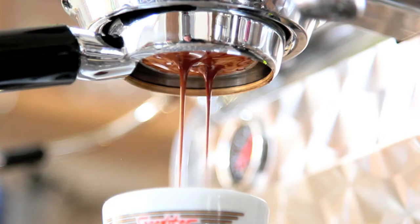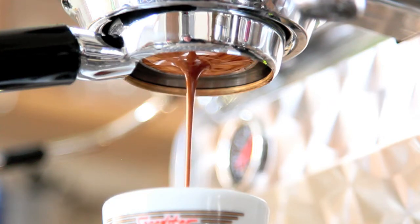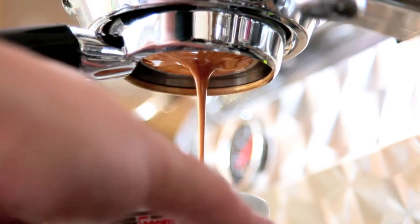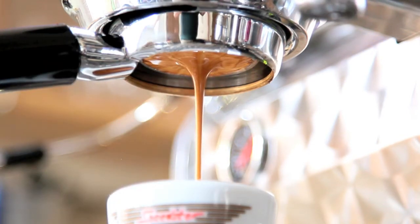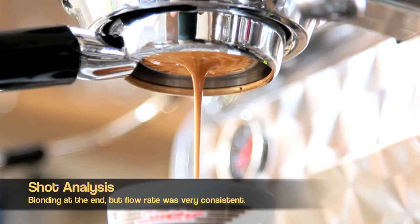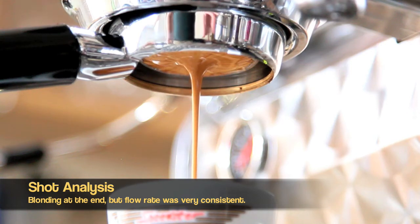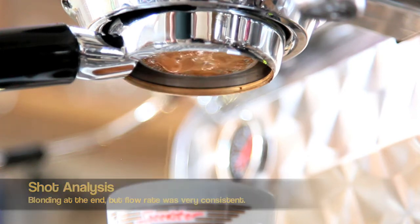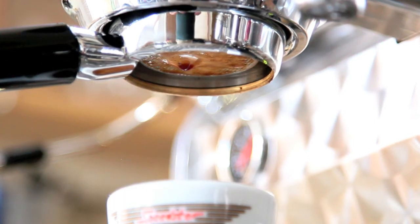Now you can see the shot developing — there are a couple of streams that join to a middle. What you really want to see is the stream stay in the middle of that filter basket as much as possible. You don't want it to dance around too much, because when it's in the middle it means the extraction is really even and your puck preparation method is really even. When you pack the puck, the more even you are with your dose, your tamp, and everything else, the more even the overall extraction is, and that cone will stay in the center of the filter basket.